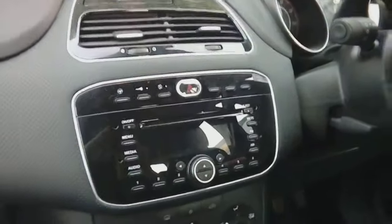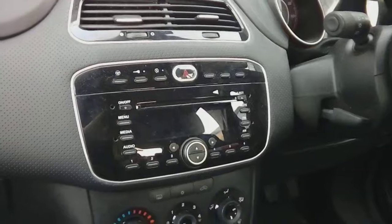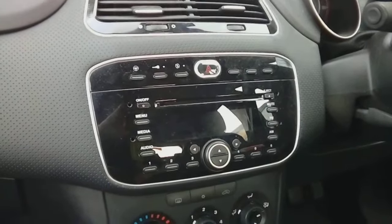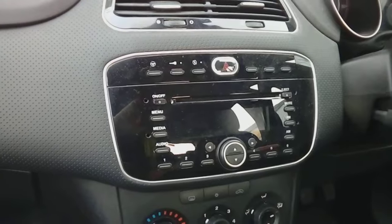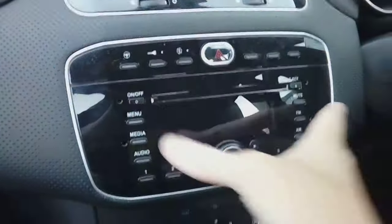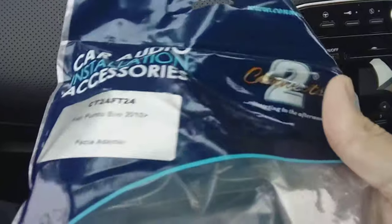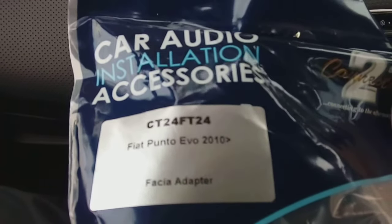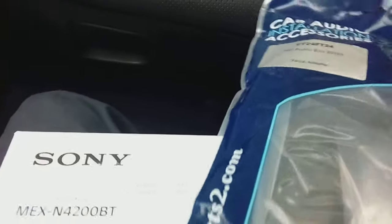Hi guys, PJ here, and today we're looking at another car radio removal and installation video, this particular car being a Fiat Punto 2010 Evo model. To put a radio in this car, it's a funny shape radio so you're going to need a fascia. Here we have the fascia ordered from Connects2, part number CT24FT24, and that will allow us to fit the Sony radio into this car.